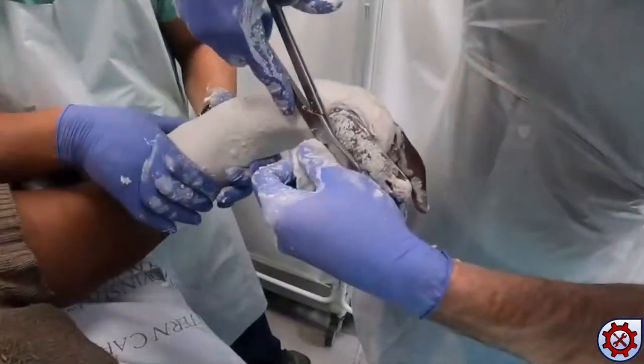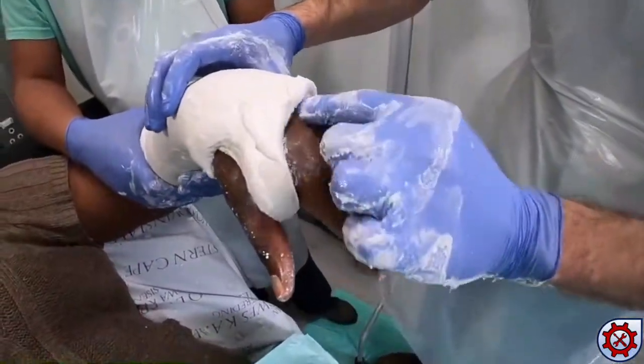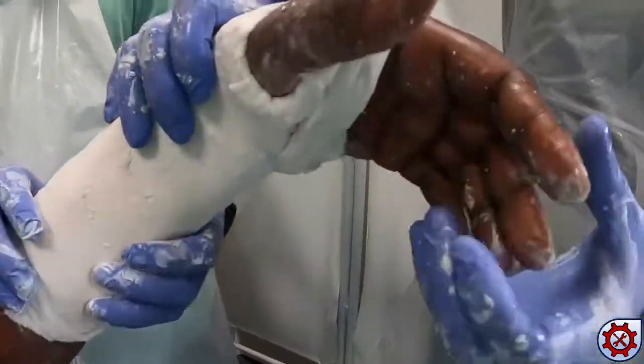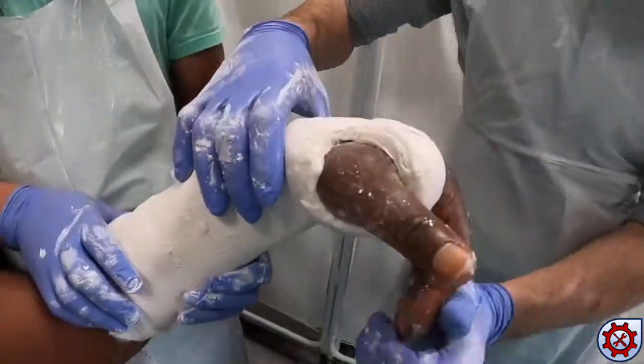Care is taken to ensure the thumb and knuckles are free from the cast and have full range of motion. The knuckles are visible on the dorsal surface; the patient is able to make a fist, and the proximal palmar crease is visible on the volar surface.